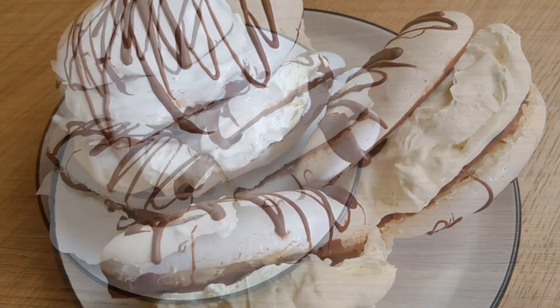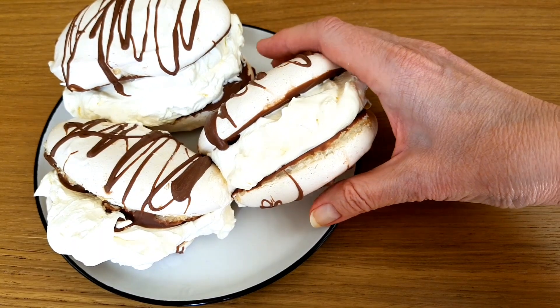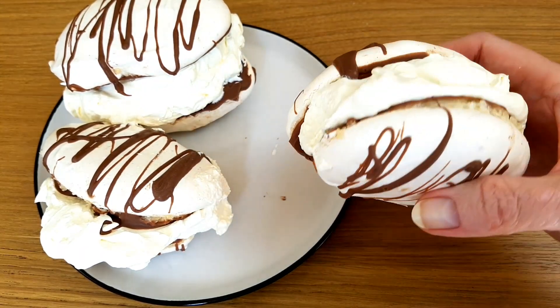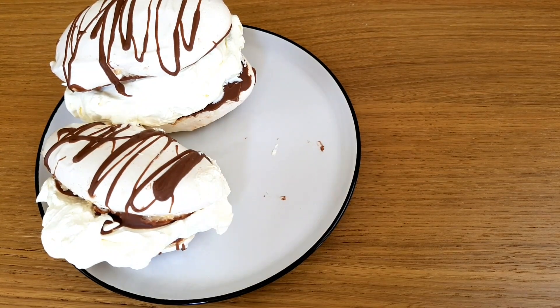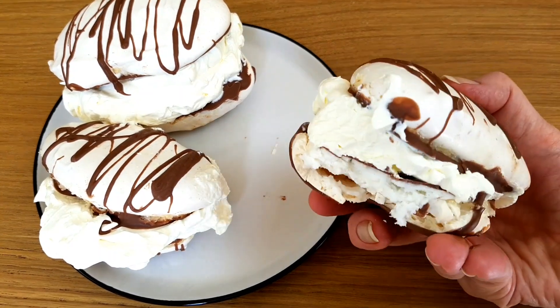There we go. How about that for a treat? I always reckon that if a meringue is not messy, then it's not a meringue. I love the way it melts in the mouth and you have to lick your fingers because they're so chocolatey.